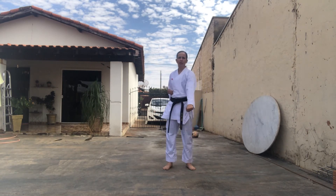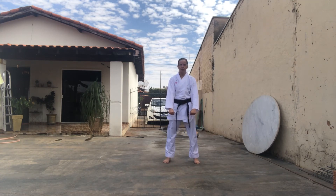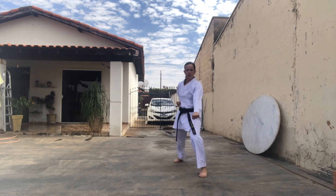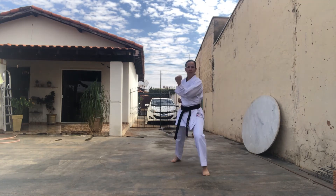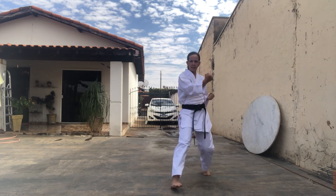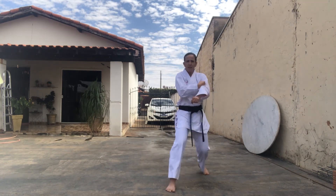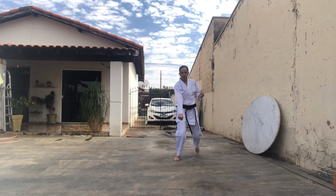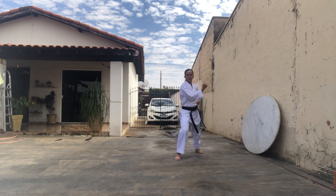Agora vamos fazer a base nekoachudate e trocar as defesas novamente! Vamos para o Gedan Barai e para o Tshih! Kamai! Perna direita para frente. Gedan Barai primeiro! It! Ni! Para trás, It! Ni! Agora Uchi — para frente, It! Ni! Para trás, It! Ni! Para frente, It! Ni! Para trás, San! Shih! Troca a defesa! It! Ni! Para trás, San! Shih! Yame!